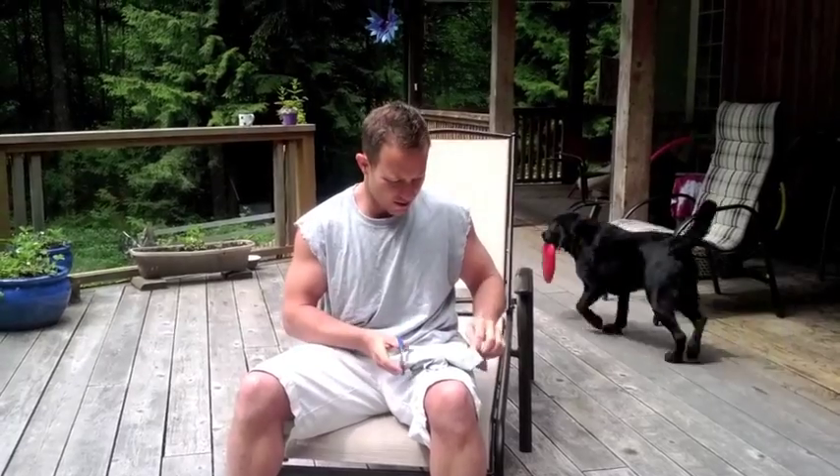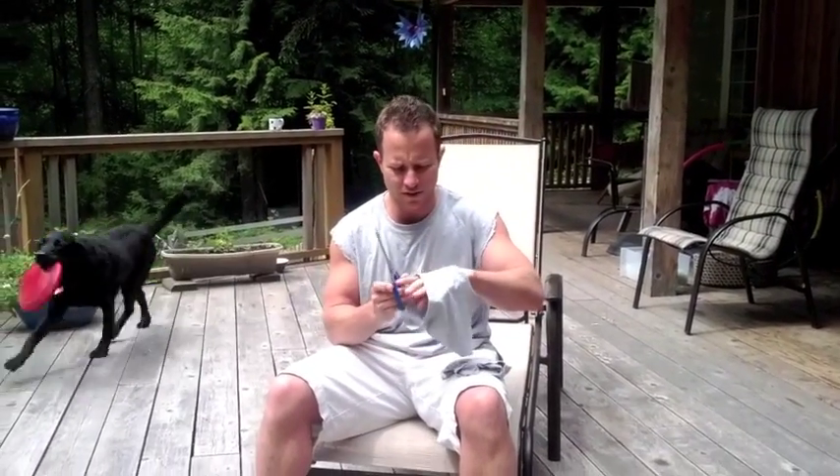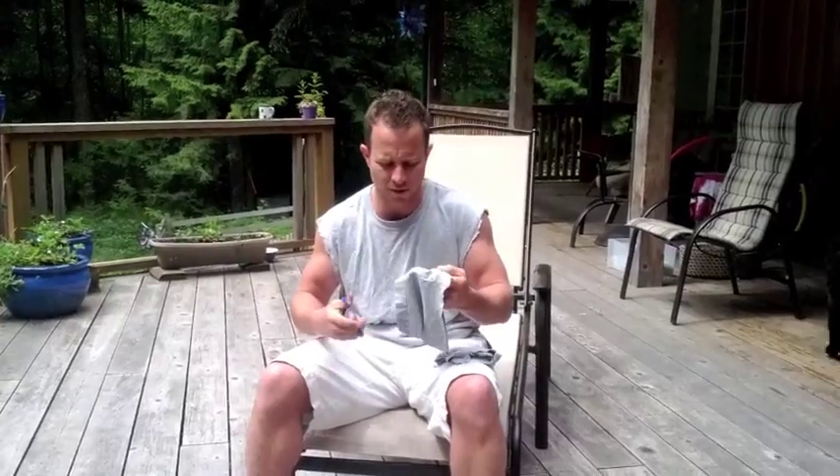Hey! So last week we had suns out, guns out, and cut the sleeves off. I just thought this week we would show you a little test anyway — how strong SpeedSail is.